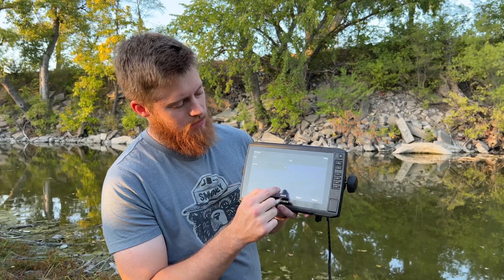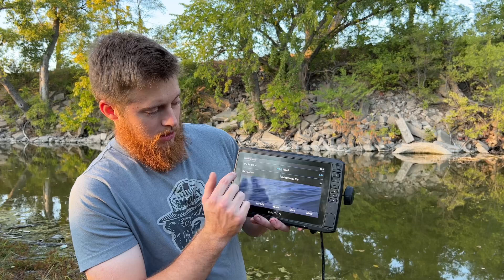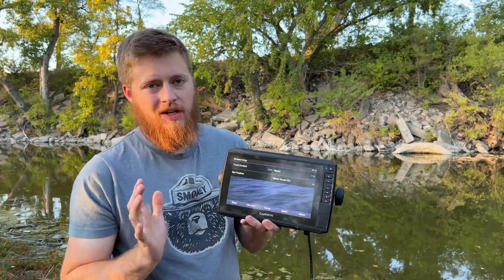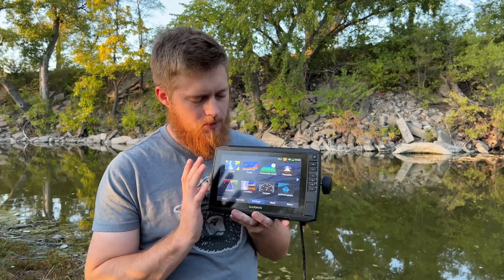Now if you saw on Simulator there's also a Setup option. We can choose a few different things here: our speed, set our position, or select a sonar file if we had one and wanted to do that. We're just going to keep it simple and turn on simulator mode.